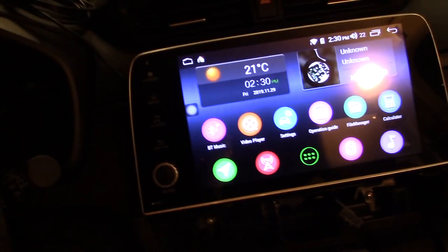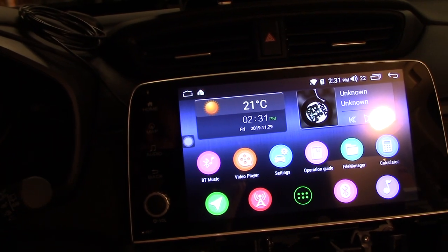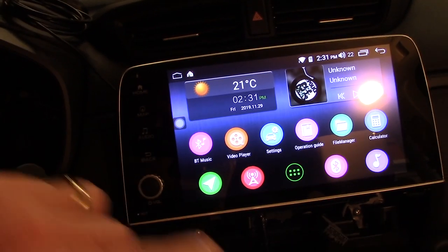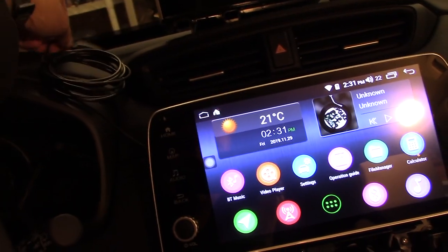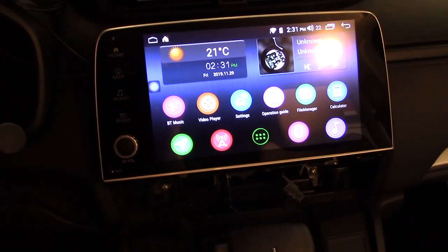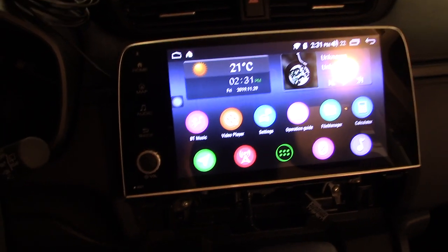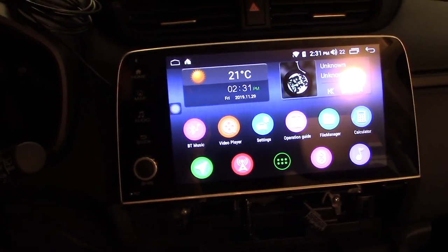As I said, a pleasant surprise with the backup camera. Everything seems to work, so I'm going to finalize all the connections, tighten everything up, get the GPS antenna set in position, and button this all back up so we can walk through the stereo and give a quick overview of what I think of it.